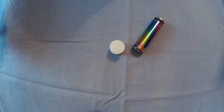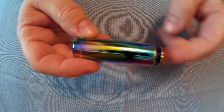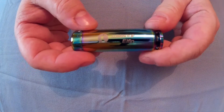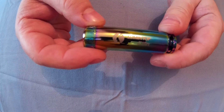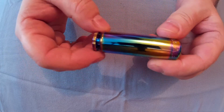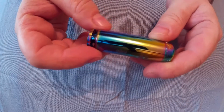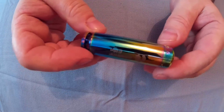So it's got four modes. Firefly, which is 0.5 lumens and will run for 25 days. Low — 15 lumens and will run for 40 hours. Medium — 100 lumens and will run for seven hours. And then high, which it says on here is 320 to 500 lumens — I suppose that just depends on the power of the battery — and that would last continuously for 100 minutes.